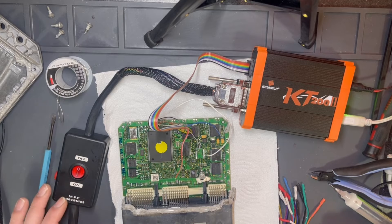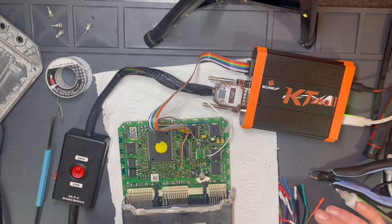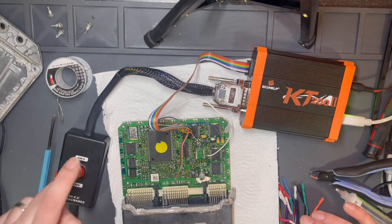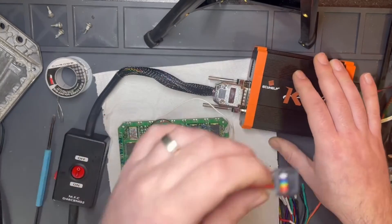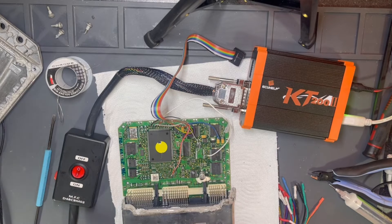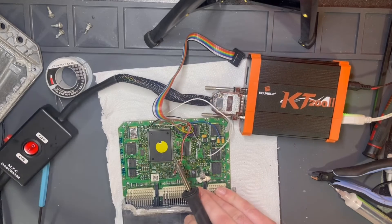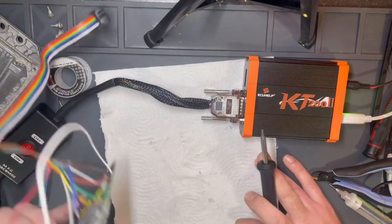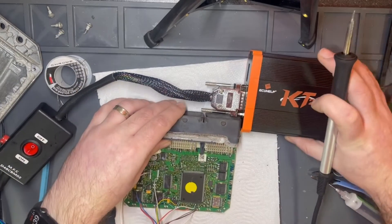As you can see, the reading of the ECU was made properly. So I will switch off the power supply. Now we can remove the multifunction cable — it's not needed anymore for the writing process. I will unplug this one and unsolder everything and prepare the new connection.